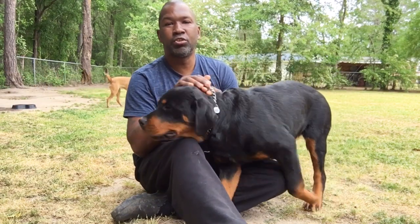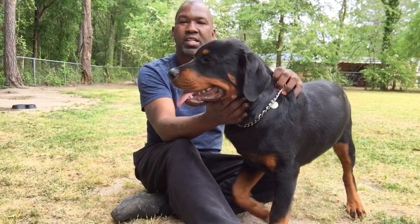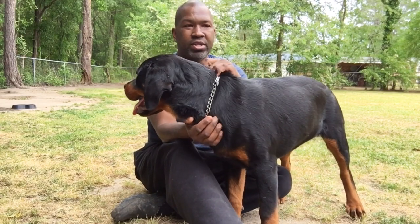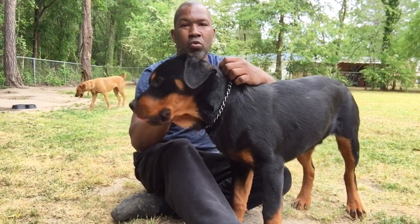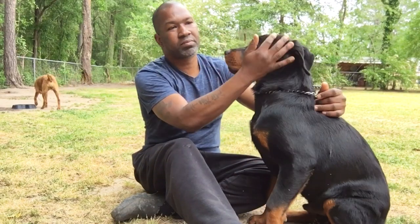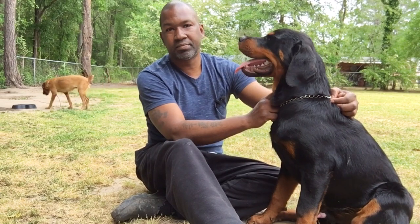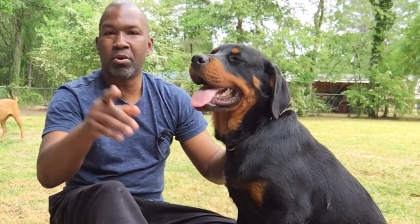I wanted to get concrete for my dogs to be on because my yard kept flooding out. But due to my budget, I wanted to look for a different alternative to the concrete — something that would keep my dogs off the ground and keep them dry if it started raining. Instead of using traditional concrete, I called around to all the different factories in my area and ordered 20 pallets from a local business. They charged me $3 per pallet, so 20 pallets ended up being $64. I'm going to show you how I built it.